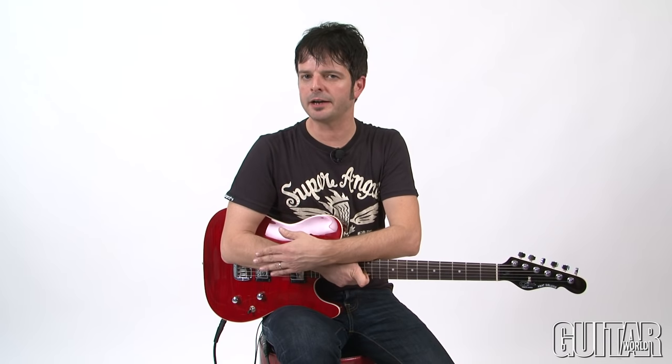The G&L Tribute Series ASAT Deluxe is certainly for players who don't want to compromise between modern or classic — it combines both. It's a looker, and it sounds fantastic. Definitely check it out.